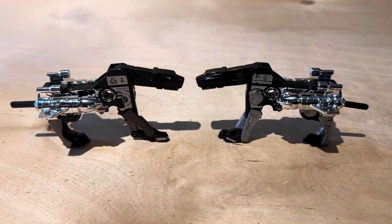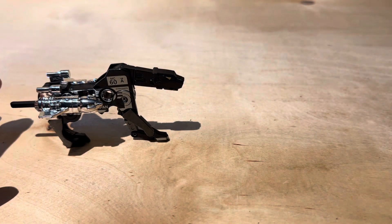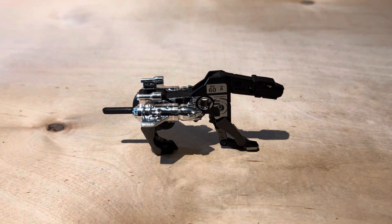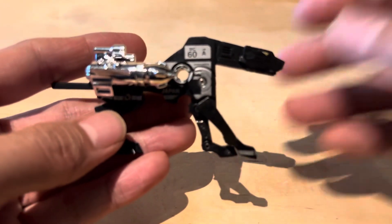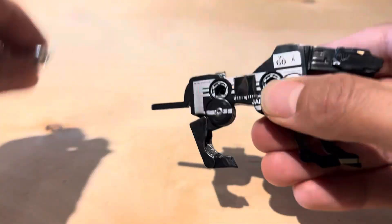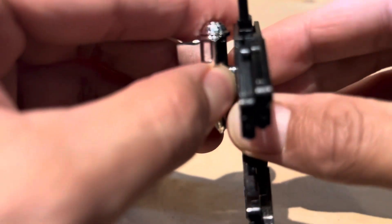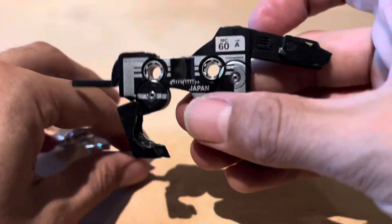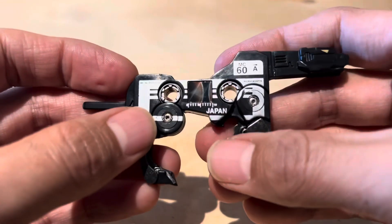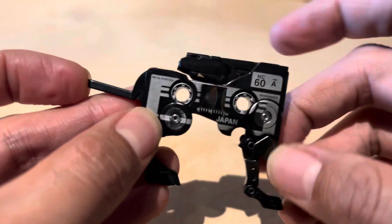I'm going to do a quick comparison of these two since I have them both out. So let's start with the original — it's a reissue, but it's the reissue of an original piece. So let's look at Ravage right there. Take his missiles off. And this is how he's supposed to look. It's a little tape right there. And then transform it on.